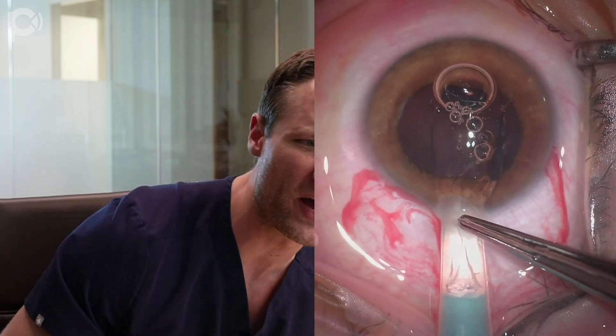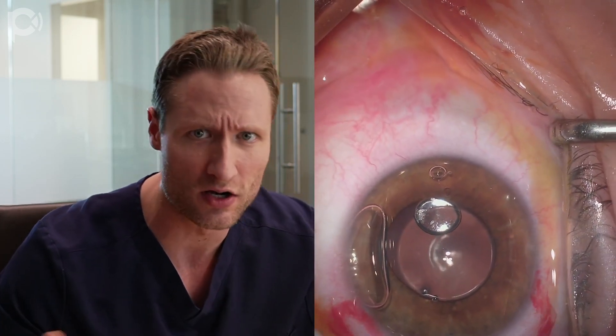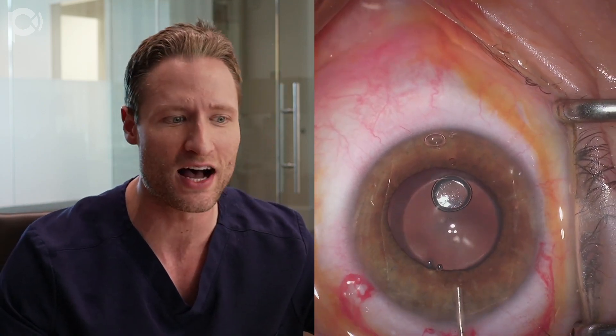Here I am injecting the lens into the eye with no viscoelastic. The bubbles make the view slightly worse but don't really get in the way of the ICL being injected. The lens is delivered into the anterior chamber. I prefer no viscoelastic because if you put viscoelastic in first, you get visco behind the lens that you then have to remove — which is difficult, creates anxiety, and you never know if you've gotten it all out.